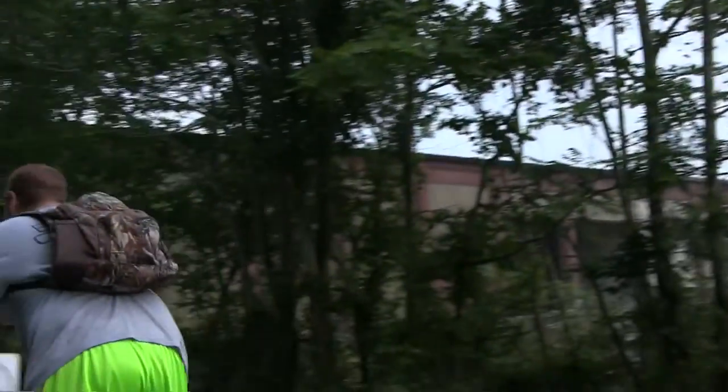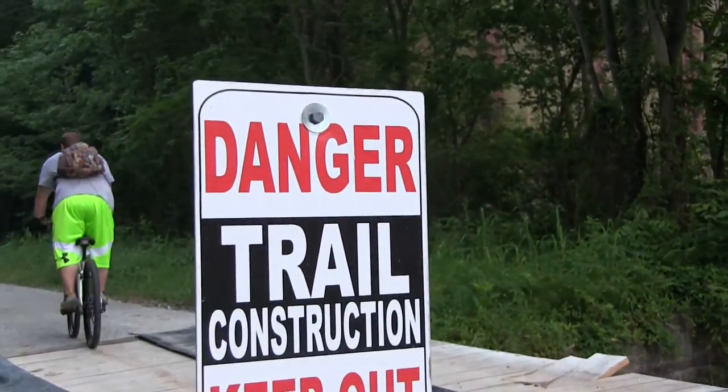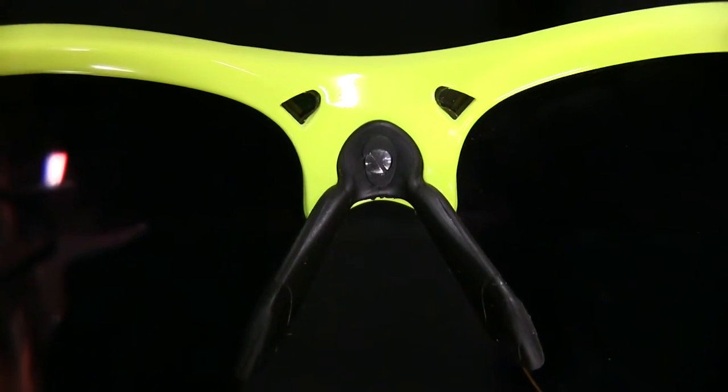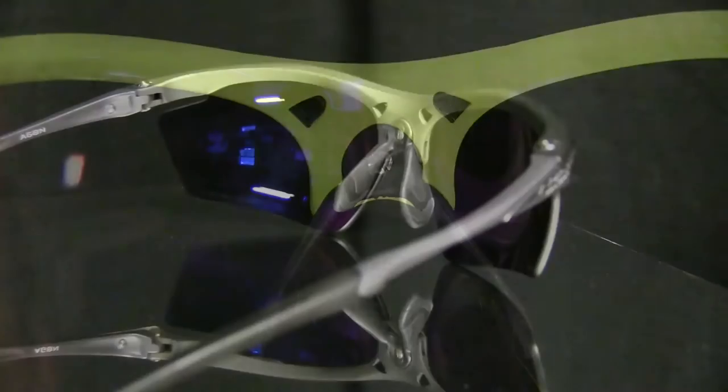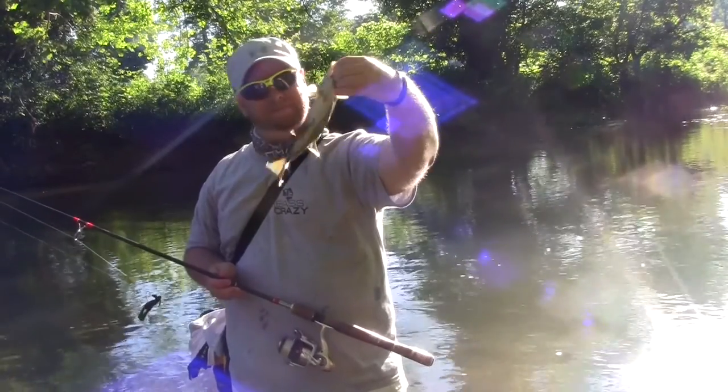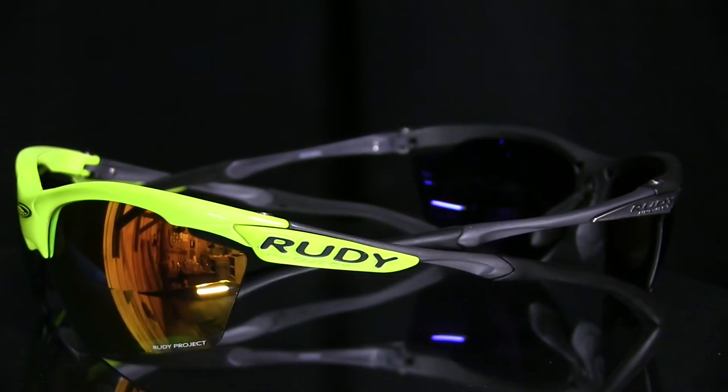The glasses also come with side slits allowing air to pass through, preventing potential fogging. The nose piece incorporates EGRO 4, which is designed to provide both a secure and comfortable fit. The temple tips on the glasses arms are also completely adjustable and customizable for a person's head and temple area.